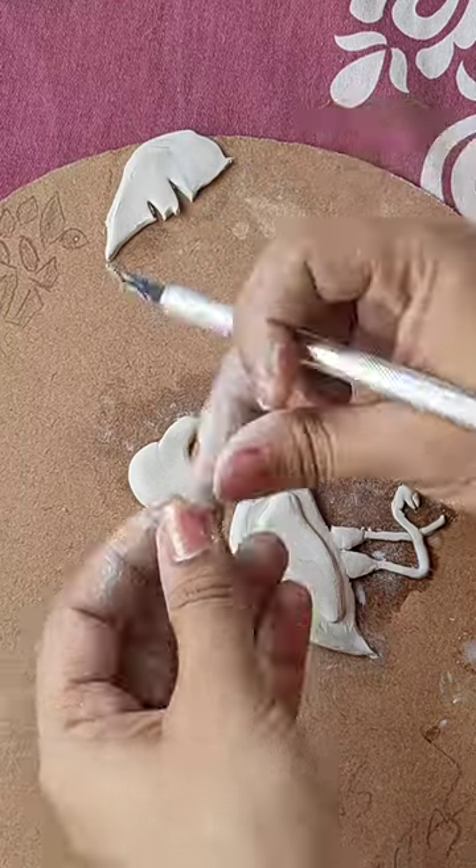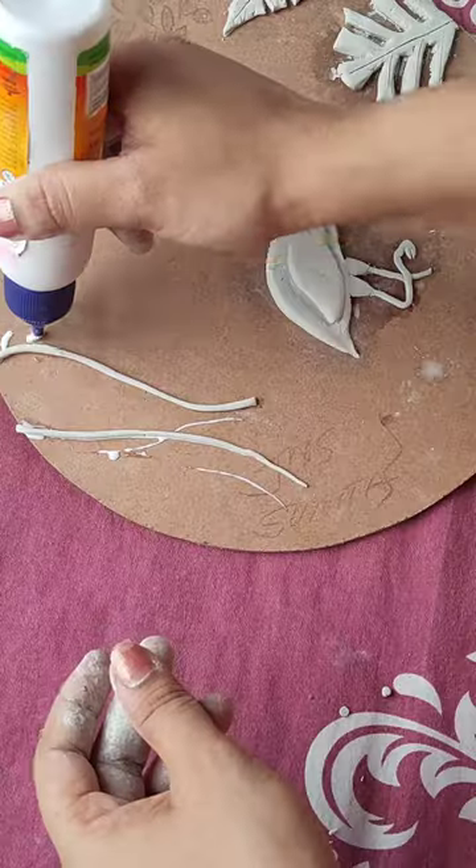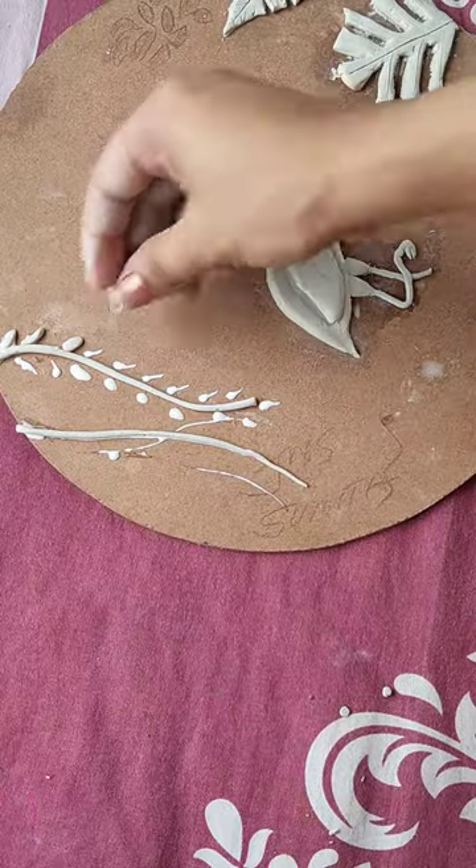Yeah, you are right — I am making a flamingo! I thought that I will make a painting but I didn't think that I will make a 3D painting.